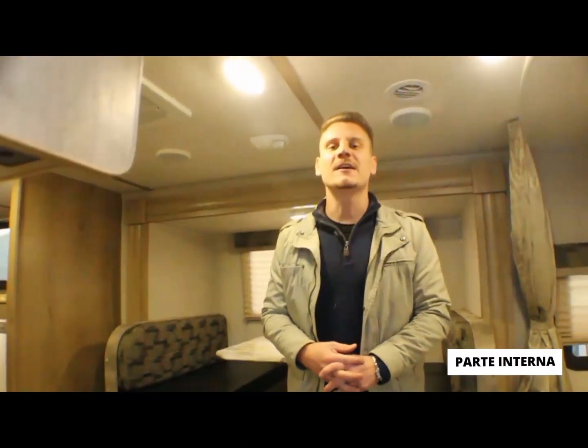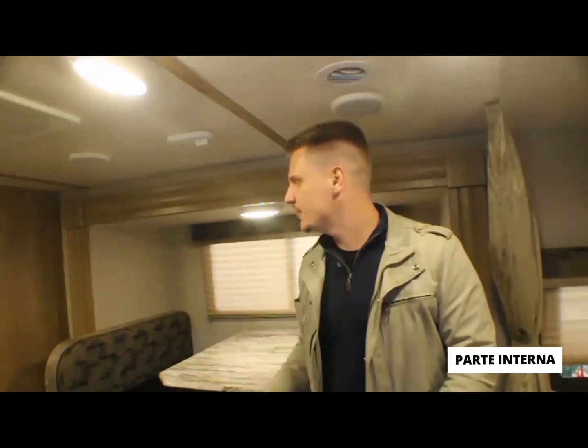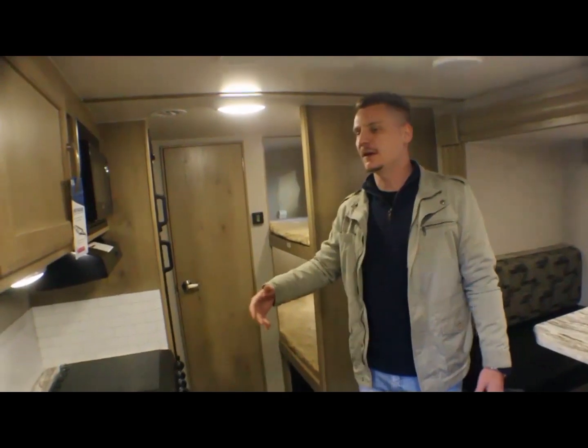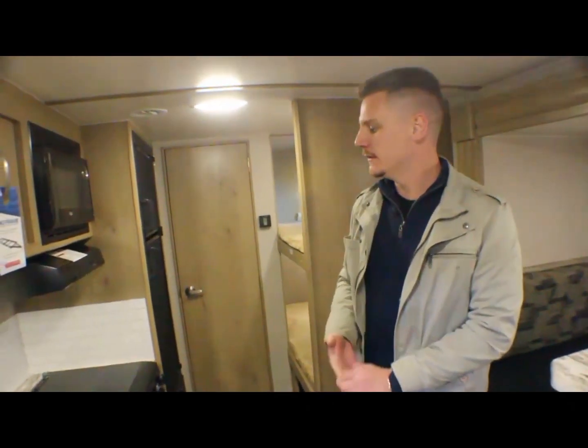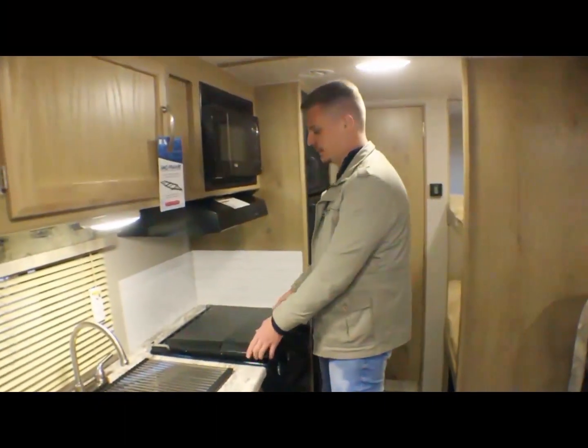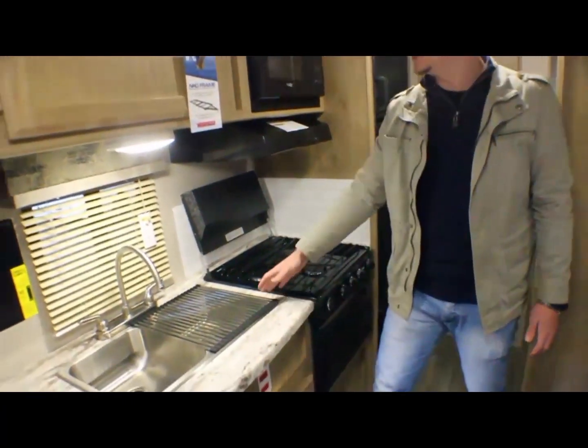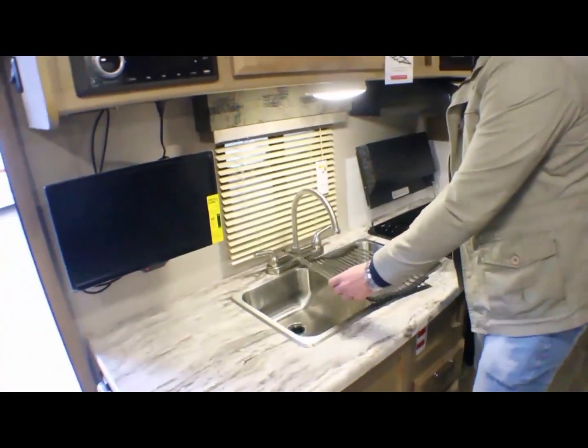É um trailer que acomoda seis pessoas. Aqui já está com a sala aberta — lembrando que aqui forma uma cama de casal baixando a mesa. E aqui do lado é a beliche. Tem todos os eletrodomésticos: um fogão três bocas que abre aqui, com forno embaixo, e uma pia com duas cubas.